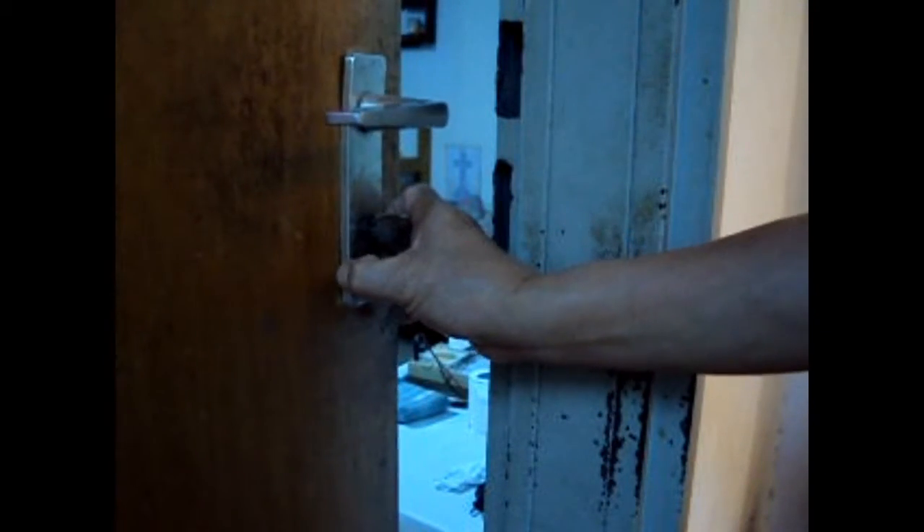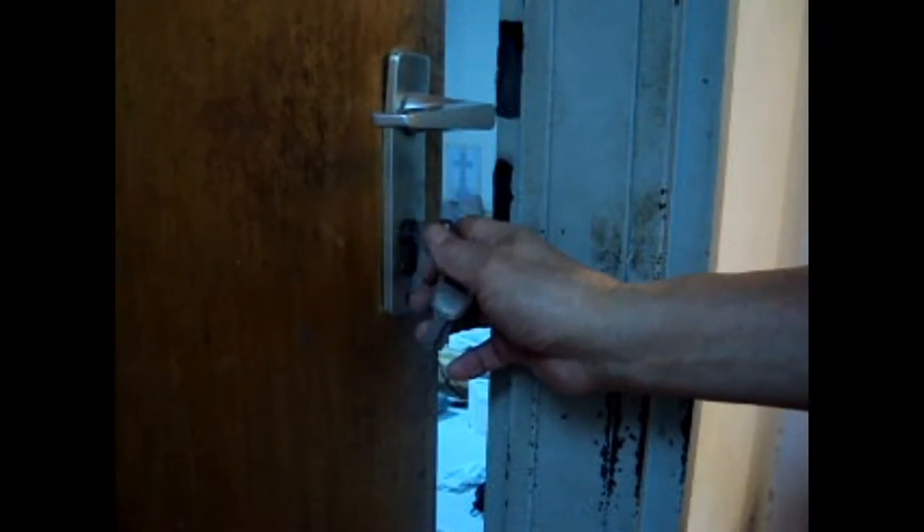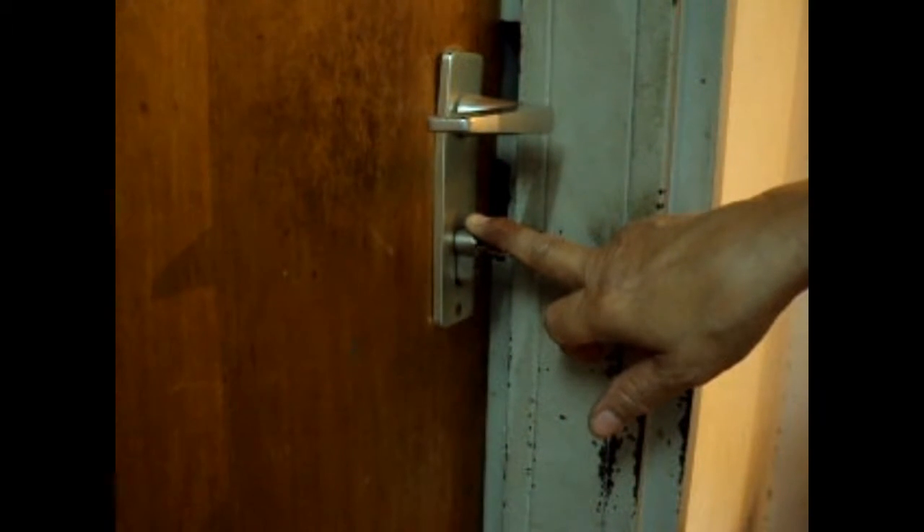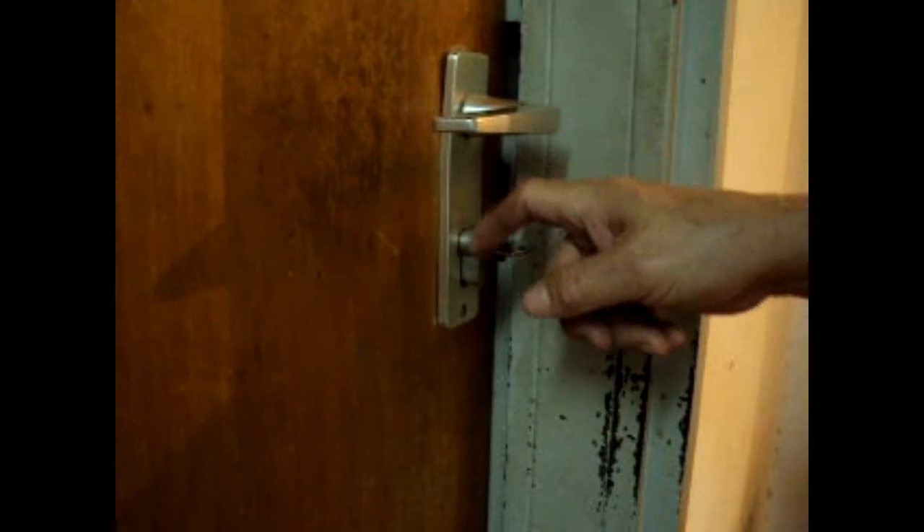I'll remove the cylinder again and replace it with one that has a protrusion of one fourth of an inch. I will show you how to break it and open a door easily. Now I will show you how a forced entry succeeds in opening a door with a cylinder that has a protrusion longer than one eighth of an inch from the surface of the door or armor plate. This protrusion is almost one half of an inch, so this is not an appropriate cylinder for this door.